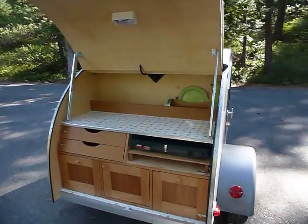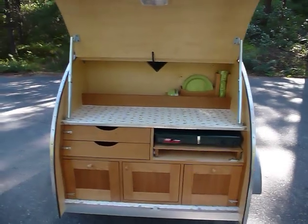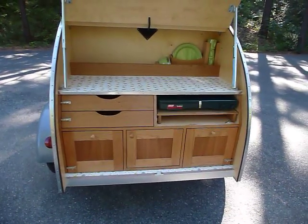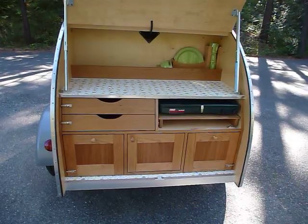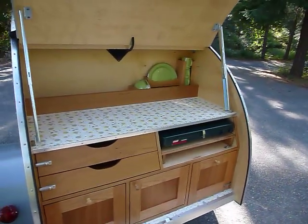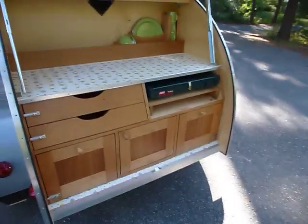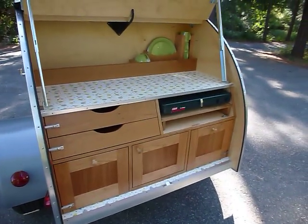I designed this Tiny Trailer to pull behind our Subaru Outback, and we had so much interest that we ended up making them full time. I was a custom cabinet shop owner for 30 years, and my father before me — I know cabinets. And these Tiny Trailers are different than a lot of other teardrop trailers.